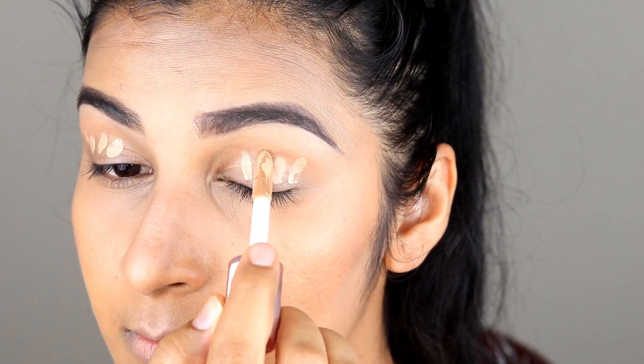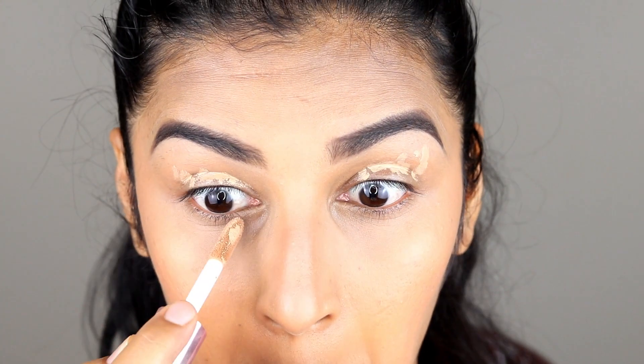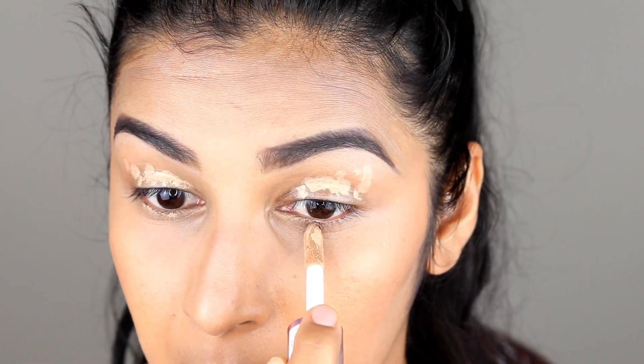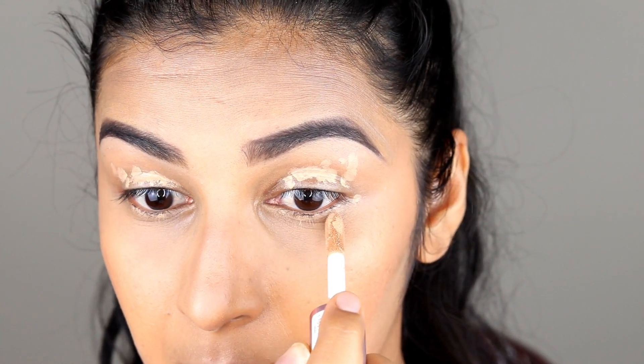Step 1 is very important: apply concealer and set it with your setting powder. You need to put the concealer where we apply the kajal — on your waterline area — and set it with makeup powder, setting powder, or translucent powder, whichever you have.